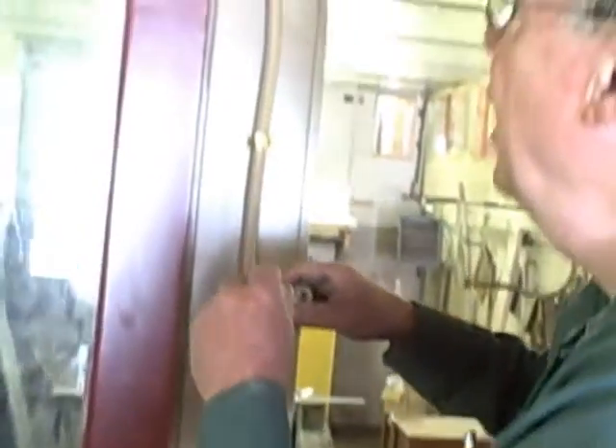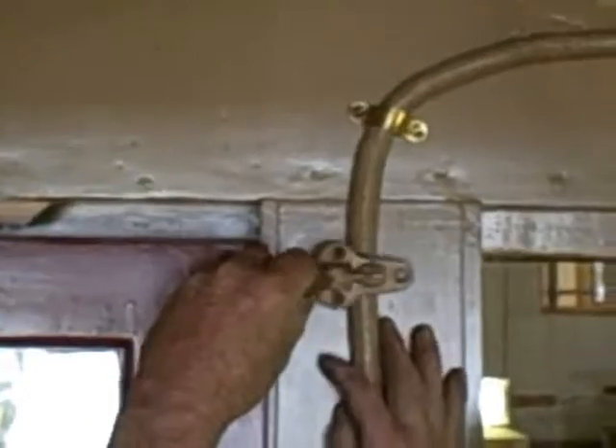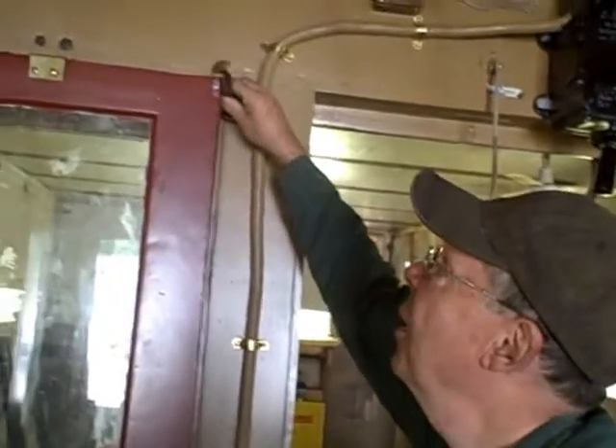Interestingly, it could be mounted in two — actually three — places. You can see the holes up here where the spring could go: either here, here, or here. I had forgotten when we took it apart until I looked at our curatorial photographs that this one was mounted on the side and the one on the other end was mounted on the top.